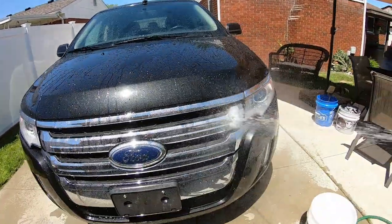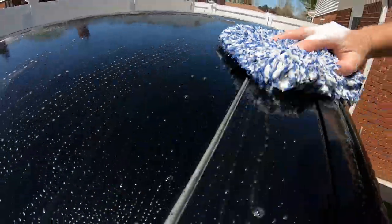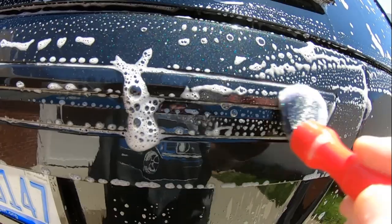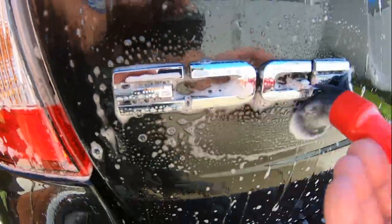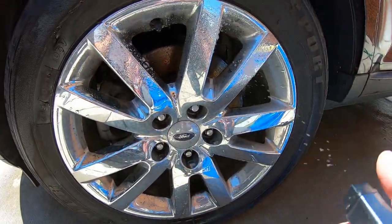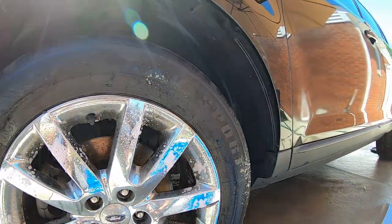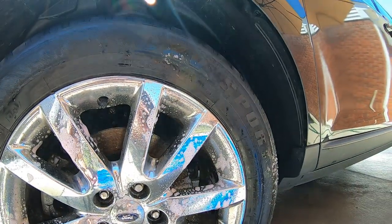No foam cannon today. Washing the roof first — get it nice and clean. These wheels are pretty much it; we're just going to get them cleaned up, make it clean, not perfect.